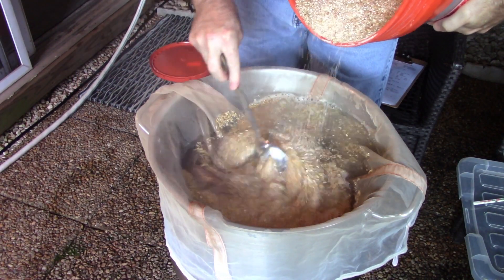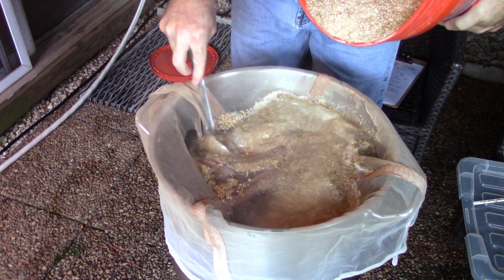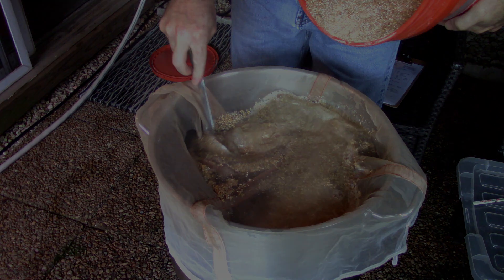So to start this brew day off — I didn't film this brew day. My girlfriend brews beer as well. She brews two-gallon batches on her stovetop, brew in a bag, very similar to my two-and-a-half gallon brew-in-a-bag process.